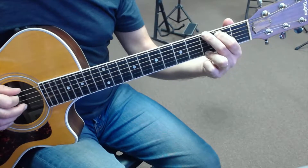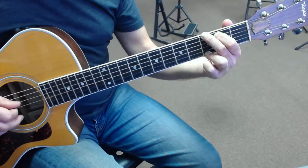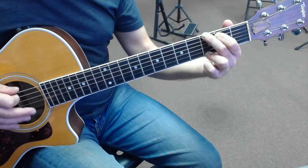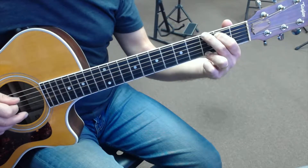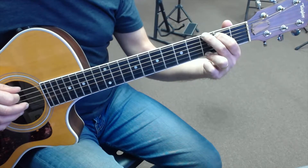So we're going to pick string 6, 5, 4, 3, 4, 5, 6. Again: 6, 5, 4, 3, 4, 5, 6.